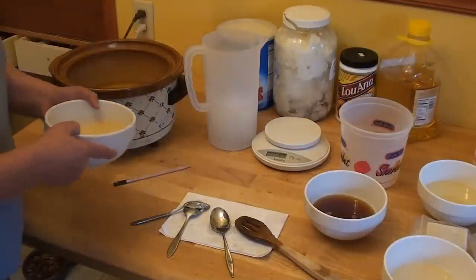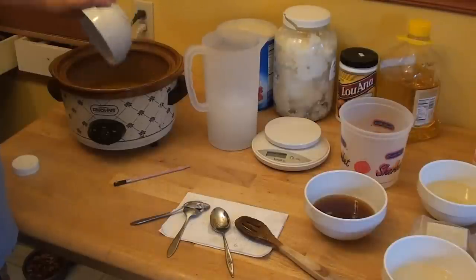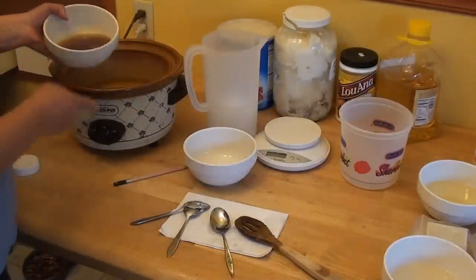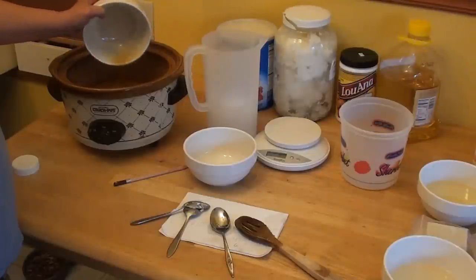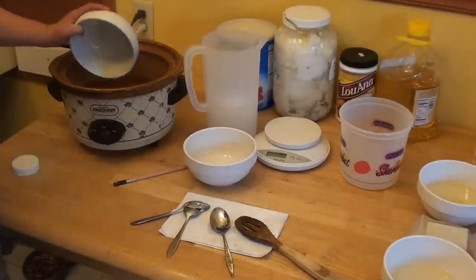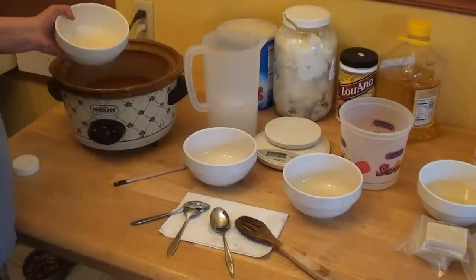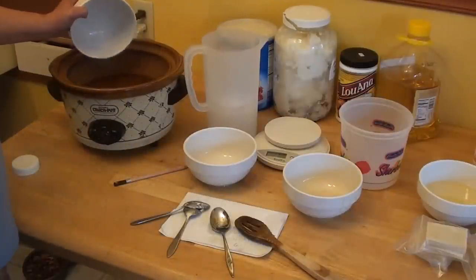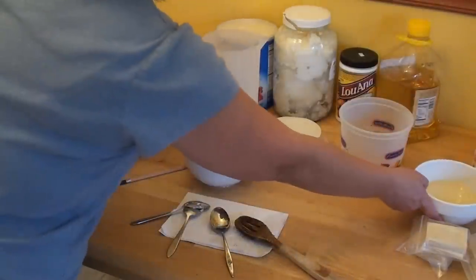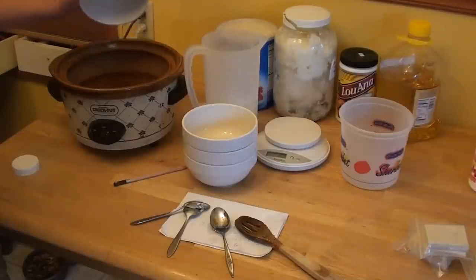Next, I'm going to put in some palm kernel oil. I'm just going to put all my oils in this crock pot. I'm going to take cocoa butter — this cocoa butter is an organic cocoa butter. We're also going to take coconut oil and vegetable shortening, and we're going to make this.